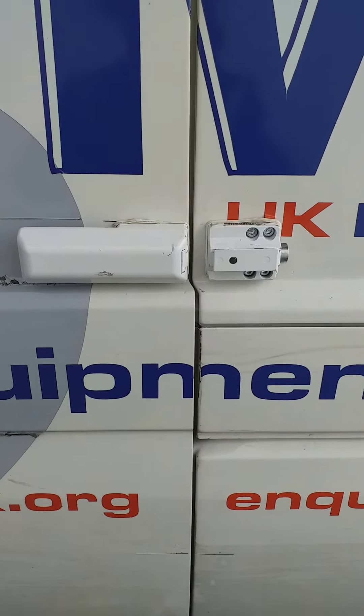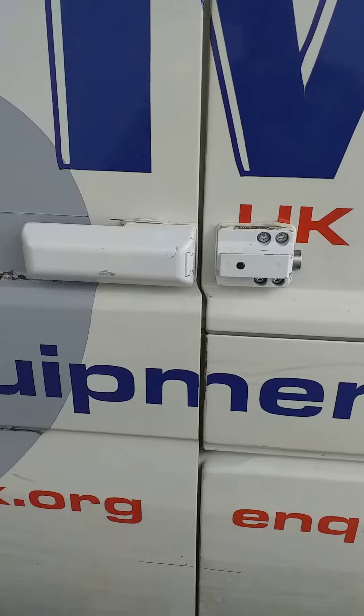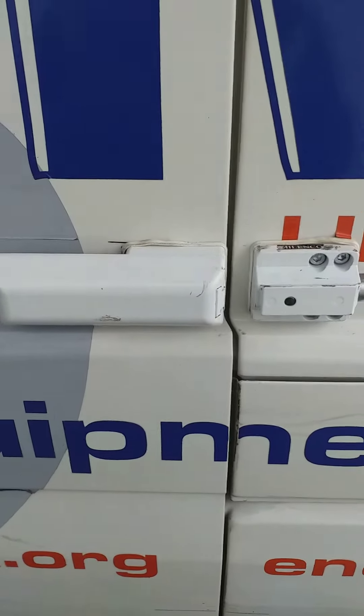Hi everyone, I'm just going to do a quick one to show you — I've just fitted sliding locks to the side of my Transporter T5.